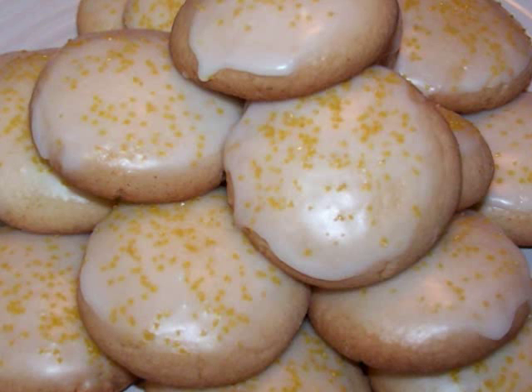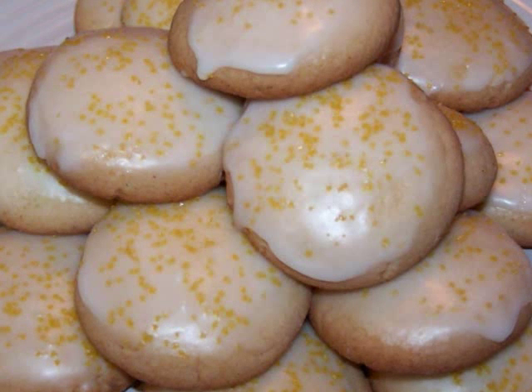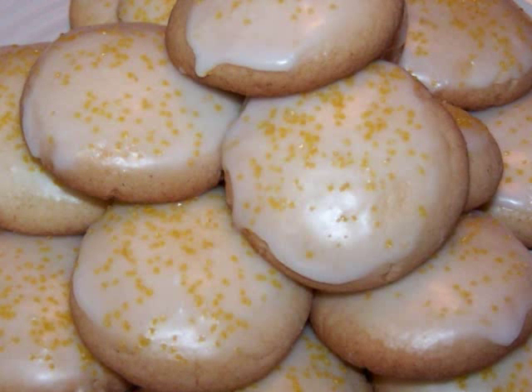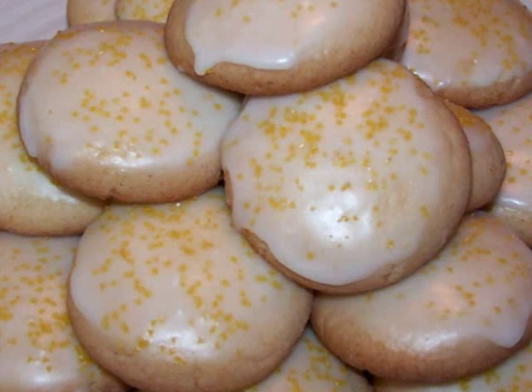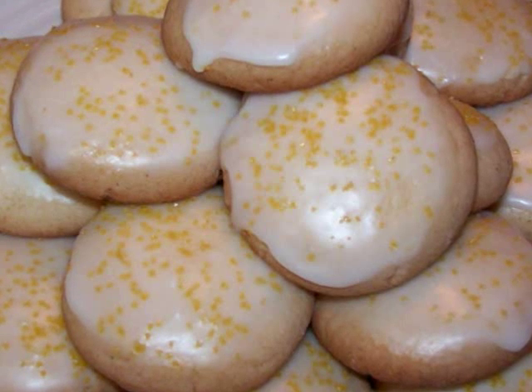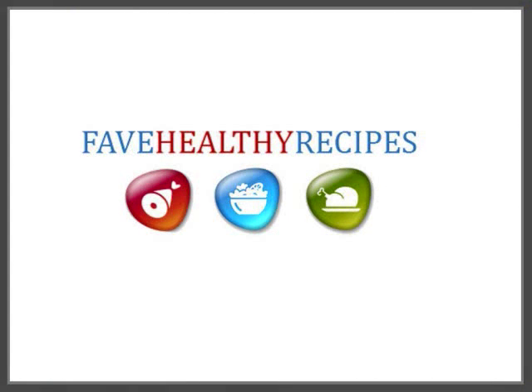Give this one a try the next time you need a quick summery sweet bite. If you'd like to see this recipe in print, you can always visit my blog. And for additional recipes and tips that fit in with your healthy lifestyle, visit my friends at FaveHealthyRecipes.com. See you again soon!